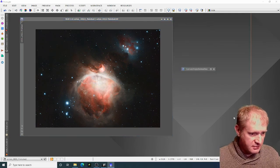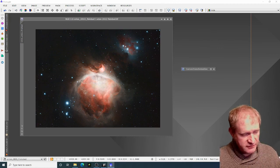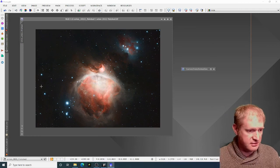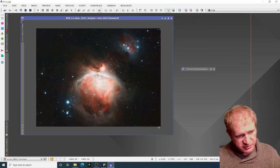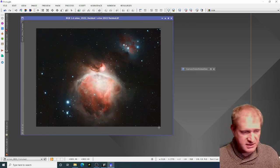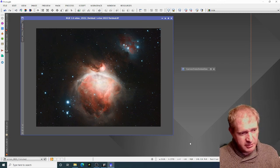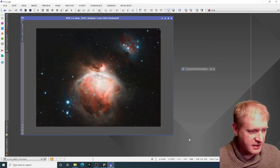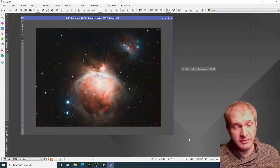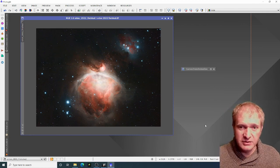And there we go — that's the finished image of Orion. It's a combination of all of those different exposures brought together, just using layers to bring out the core without blowing out the rest of the image. Thanks very much for watching, I hope that was useful. This is probably my best Orion so far and I'm probably going to process it again, but I'll put this image up at the end of the video. Please like and subscribe — it really helps the channel grow. Take care everybody, and I'll see you in the next video.